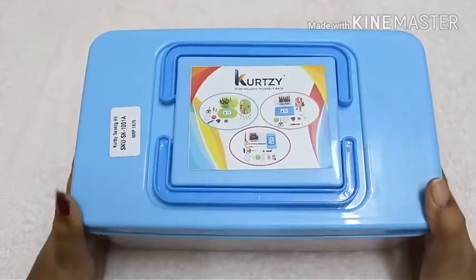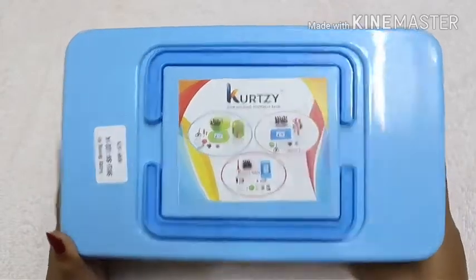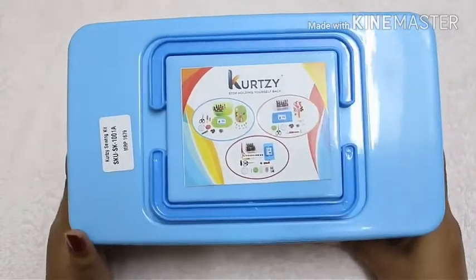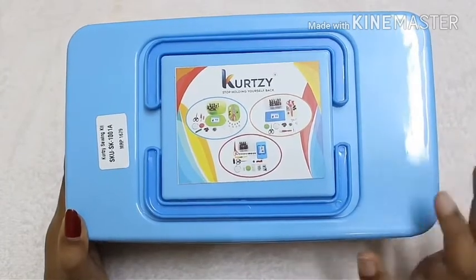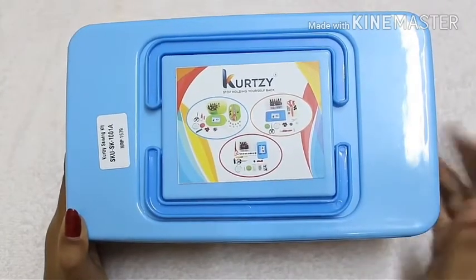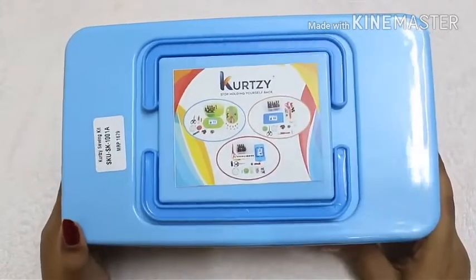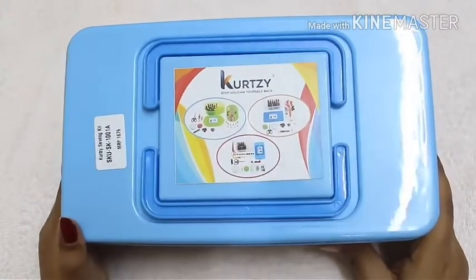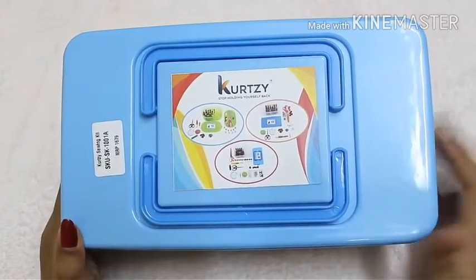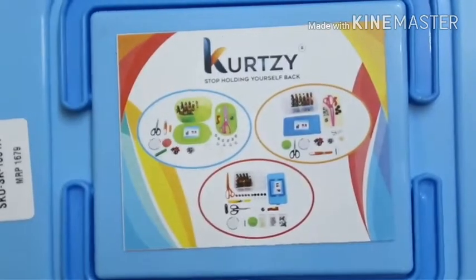Hey everyone, welcome back to the channel, it's Gayathri here. Today it's going to be a review video where I'll be talking about this box that I just got from Amazon. This box is a premium sewing kit where we get all the sewing essentials — it's kind of a best for beginner box where we get all the basic things needed for sewing.